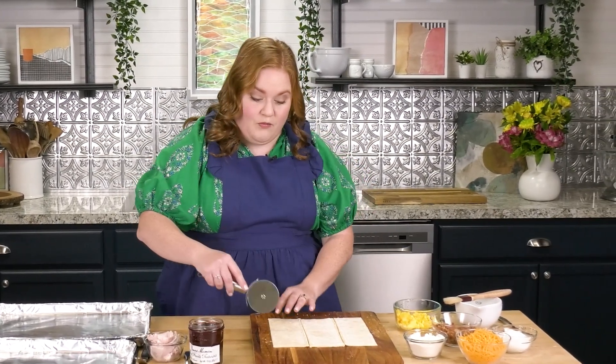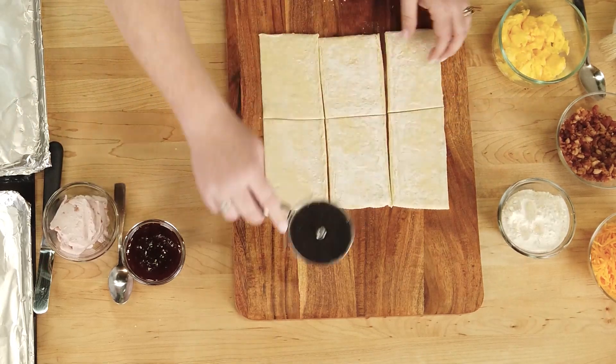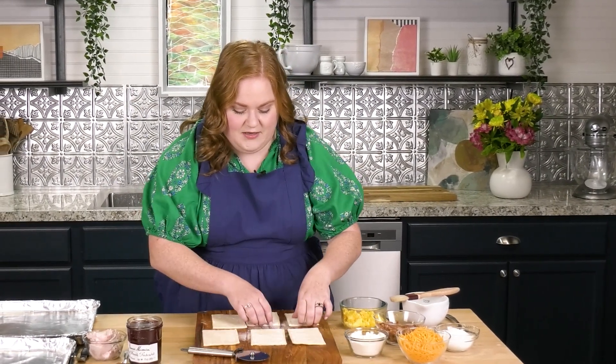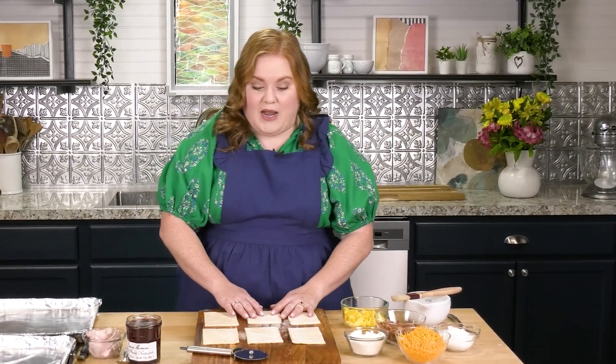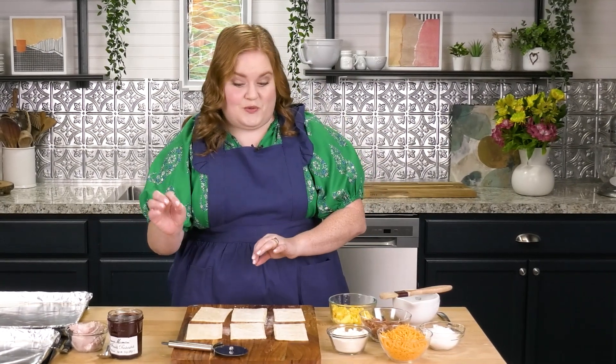Now I'm going to cut one way across the other way. They don't have to be perfectly even — I'm terrible at geometry, but it's going to be fine. We've got six little rectangles, and I'm going to show you how to make this breakfast strudel two different ways: you can do a savory or you can do a sweet.